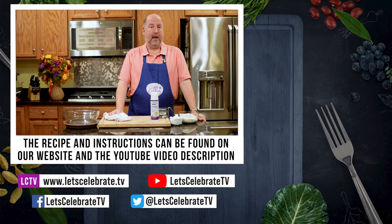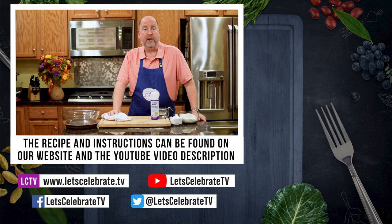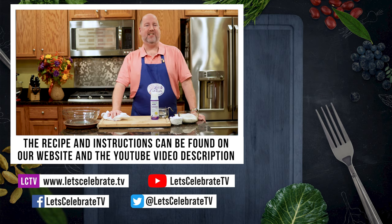That, dear friends, is how you mise en place. If you like this episode, you know what to do — hit that subscribe button, hit that like button, hit that notification bell, and you'll get a new episode every single week. We'll have all these instructions up in our video description section on YouTube and on our website. You're all invited to come on over on Tuesdays for our regular episodes and Fridays for Basic Skills Day. Come on over, come on in, let's celebrate. Cheers!